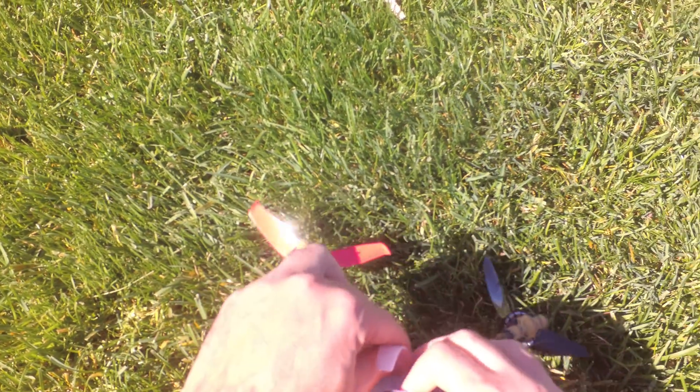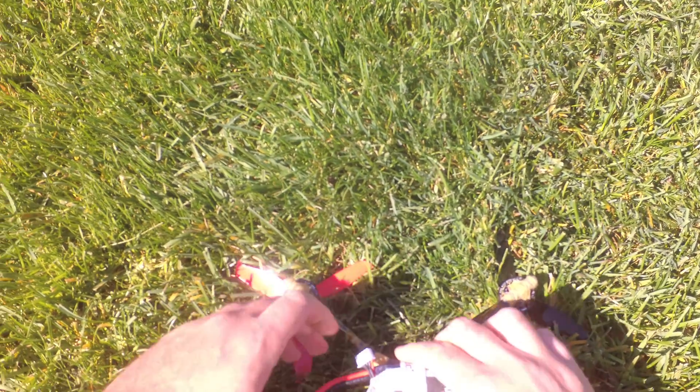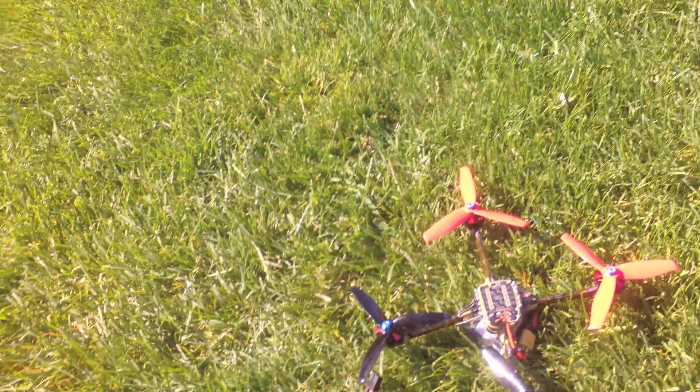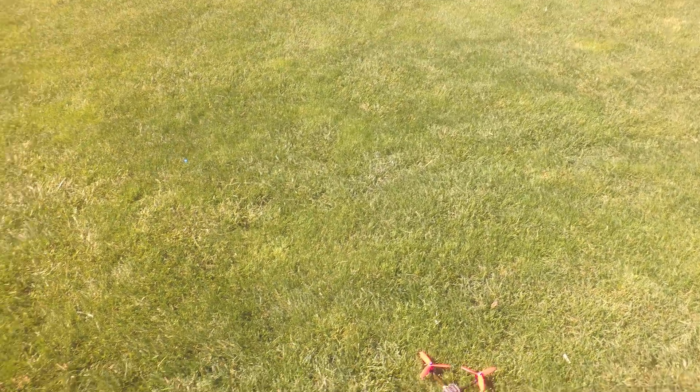This is Brother Hobby 2306 motors with a 700mAh LiPo, 5-inch Hulky props — Hulky 50-55 gem fans — with throttle boost set to 20 and I-term rotation enabled.